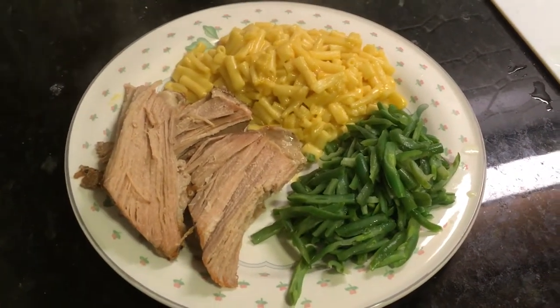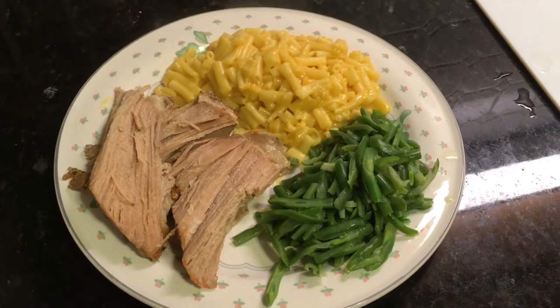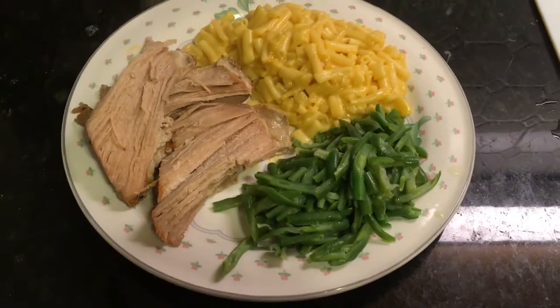Here's how our yummy pork tenderloin came out from the crock pot — nine hours later, along with the macaroni and cheese and the green beans. We're gonna go enjoy it now. Have a good one.